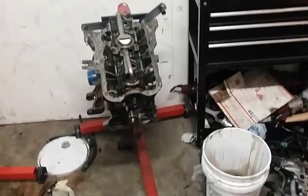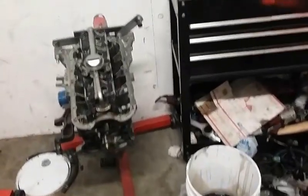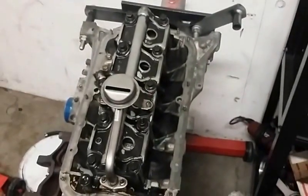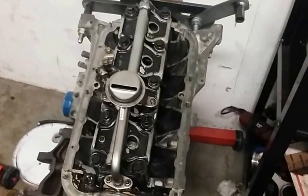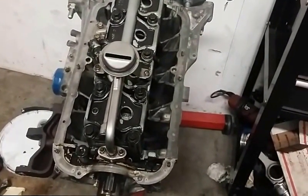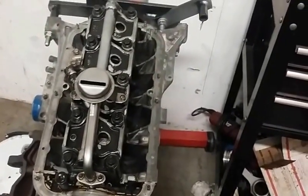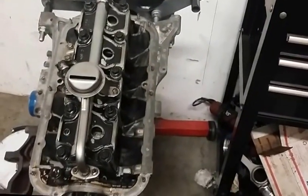Looks like I lied earlier — this isn't going to be a Part 2 slash finale for the build. It's going to be a to-be-continued again. Although tomorrow for sure it'll be done. What happened was I have the wrong oil pan here. I have an oil pan I can use, but a gasket that won't match it. Tomorrow I'm going to bring one of the oil pans from the house. Right now all I gotta do is put the oil pan on and the head, and it's a complete engine.